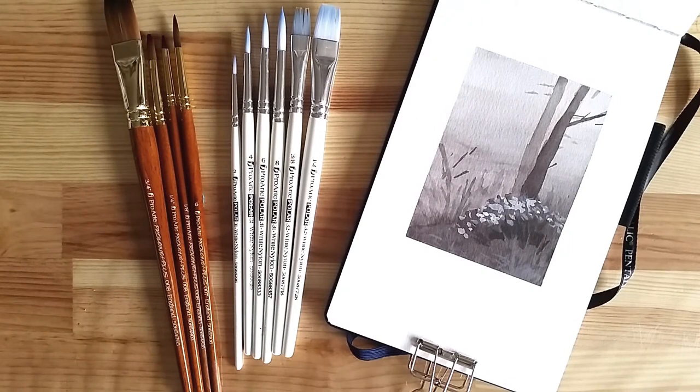I'm not exactly new to Pro Arte's Polar brushes, and I like them a lot. They are solid, springy synthetics that have always worked for me. The Proline Plus range is newer to me, but I'm eager to see how their softer bristles will play in the way I like to paint.